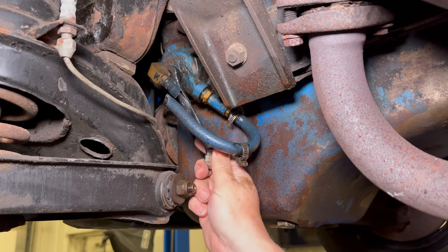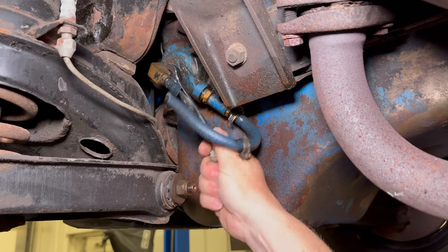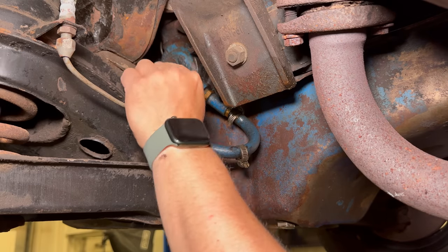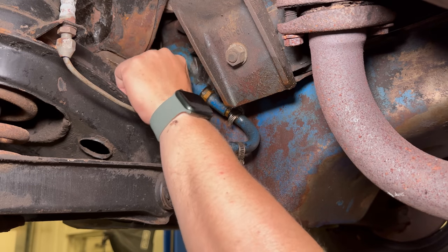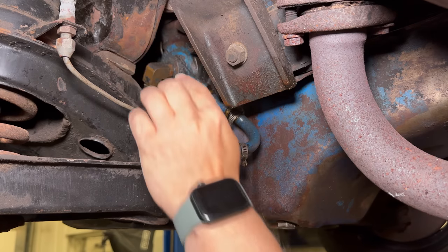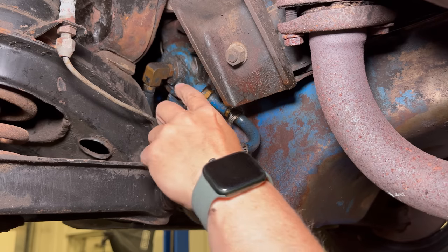Well, there's another scary thing — this wasn't even that tight. This could have fallen off eventually. The hose, of course, would have kept it from spinning.